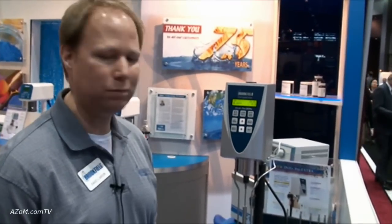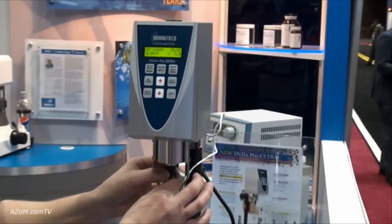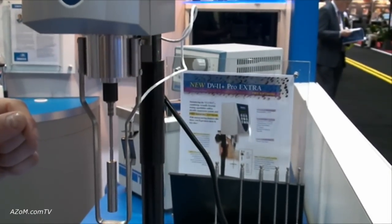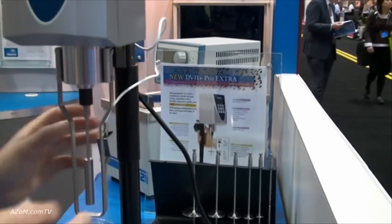Thanks Cameron. This is our Brookfield Engineering Lab. This is our most common model — the DV2 Plus viscometer — and we've done a few things by adding a quick connect spindle, which is new for us, and a quick moving spring loaded lab stand.